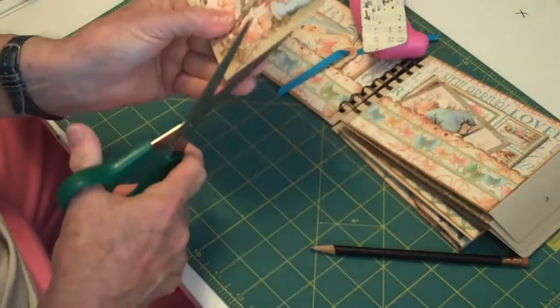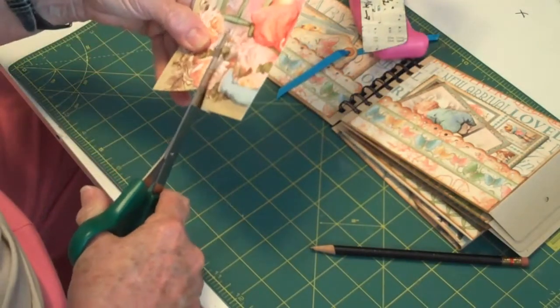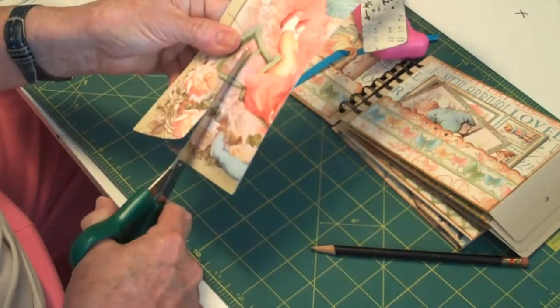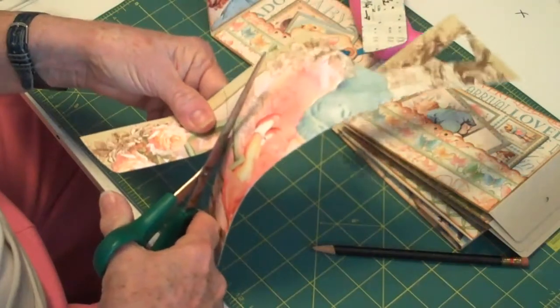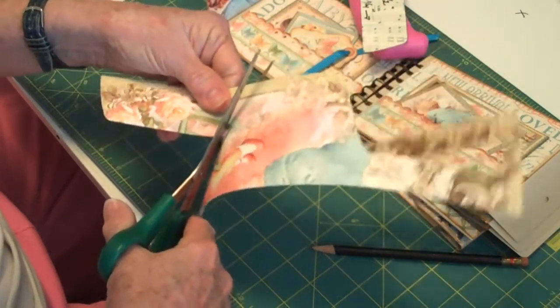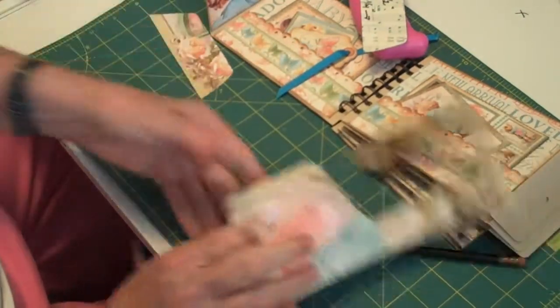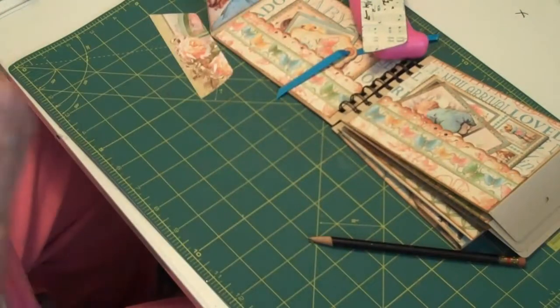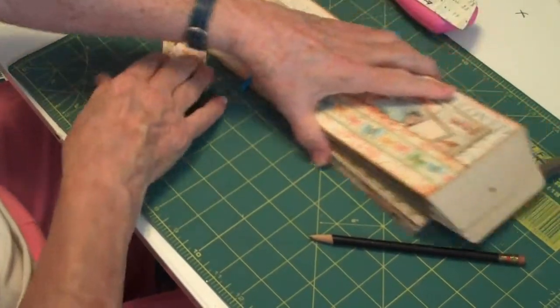I don't know that this one will be that much better, but this was the one I intended to do originally. And you know, when I finish this I'm going to have a lot of paper left. I think this paper's pretty well used up though, because this was a small album.